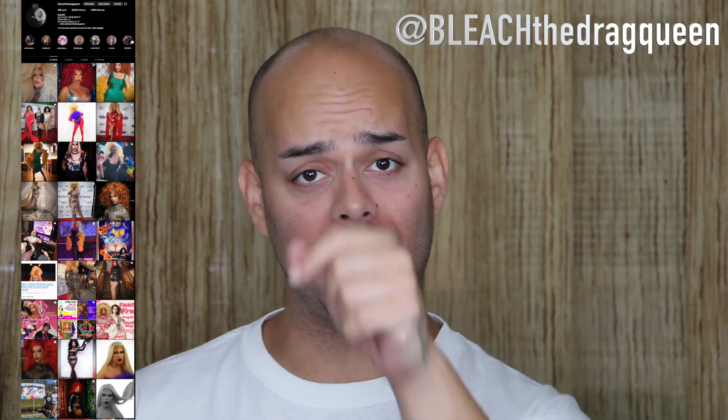What is up my beautiful bitches? Welcome back to my channel. I don't know when was the last time some of you were here, but I'm back and I'm not going anywhere. You might notice things look a little different — different setup. This is my new era. I'm entering my beauty guru era 2.0.